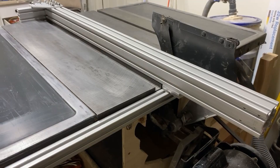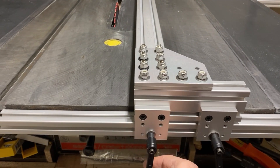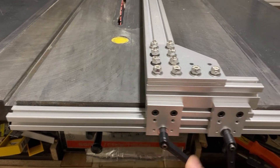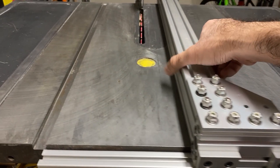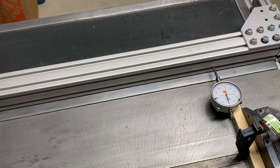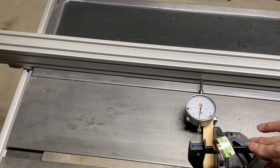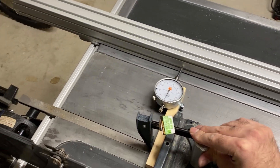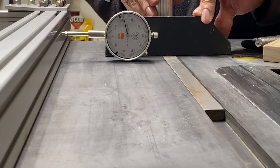The design of this fence is pretty simple — it has two handles, and locking them both down basically holds the fence perfectly perpendicular to the front rail on the table saw. I've been able to get pretty good accuracy using this design, and I've also tested it multiple times using my dial indicator. I've only seen a variation of about three to four thousandths at the most.